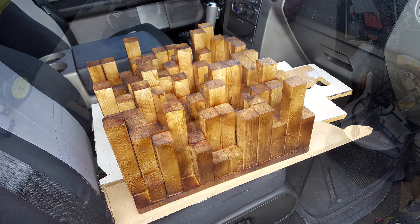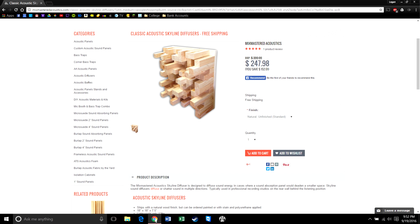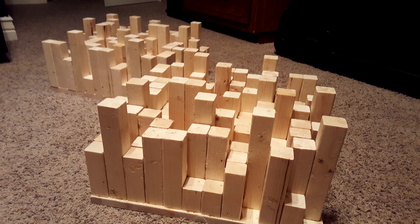I recently was asked by a friend who produces music to build a sound diffuser for him. Looking online, wooden sound diffusers can cost you anywhere from $150 to nearly $500 just for a 24 by 24 inch panel. In this video, I'll show you how to make a 17 inch square sound diffuser in an afternoon with a couple tools and with a cost of about $25.